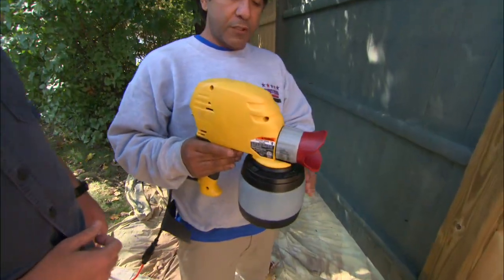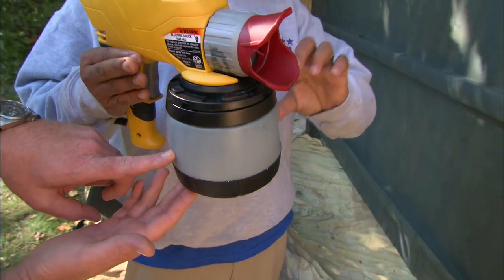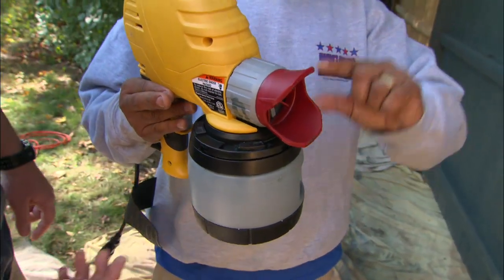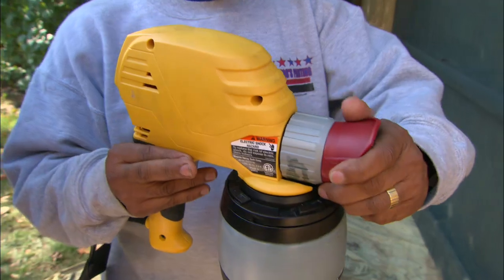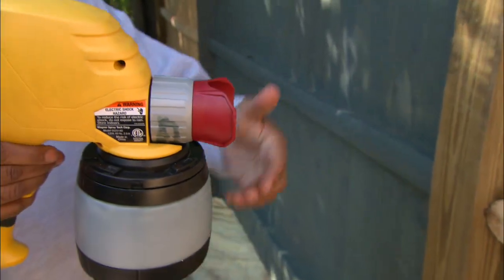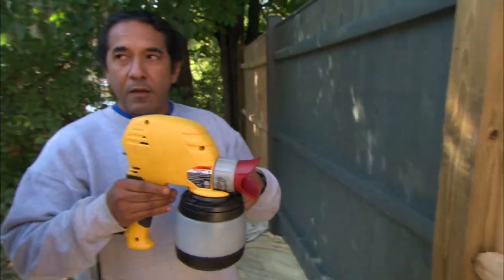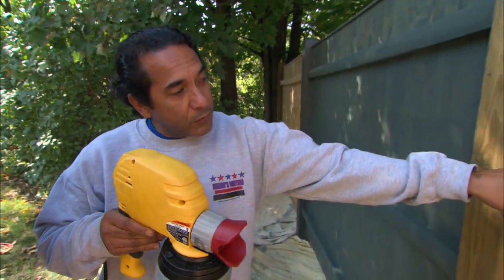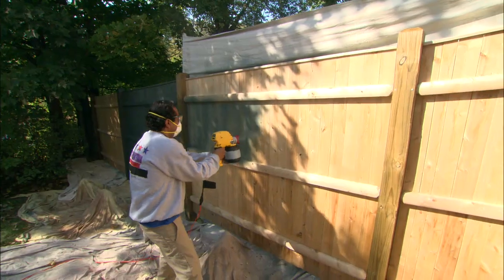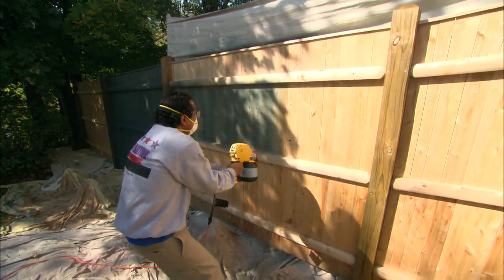This sprayer is available at any home center. You pour your stain into the reservoir here. The tip can turn to go horizontal or vertical — I prefer vertical because of the grain of the wood, so always go with the grain. I want to overlap each pass by 50% to get even coverage.